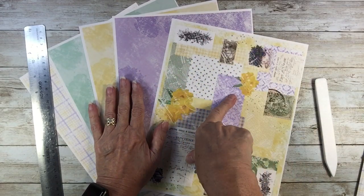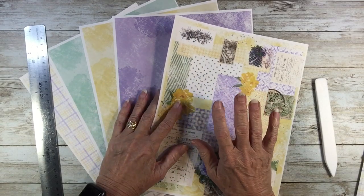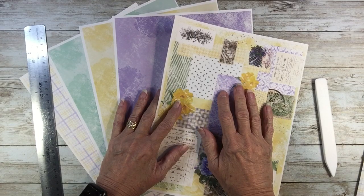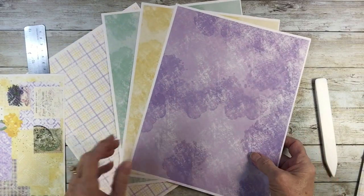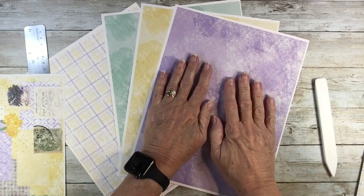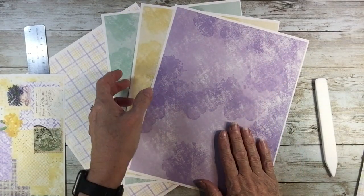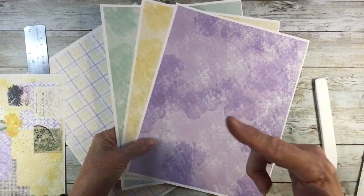That will be there, and I will also add it to my Ko-fi shop. And then there are also three — I'm going to call these solid, but they're not very solid; they're a single tone-on-tone color. I've got a purple, a yellow, and a green, also in the freebies.